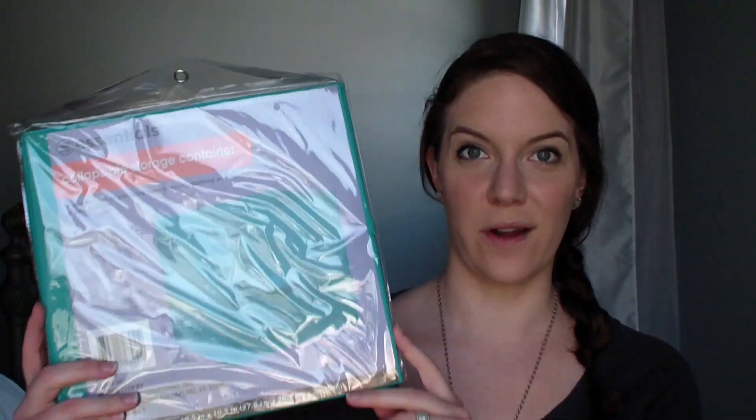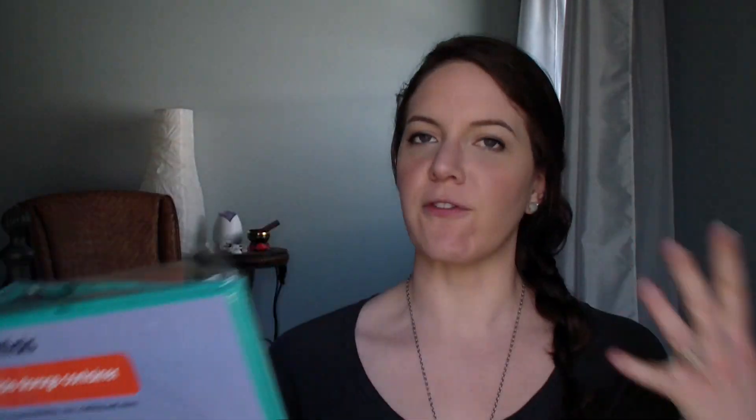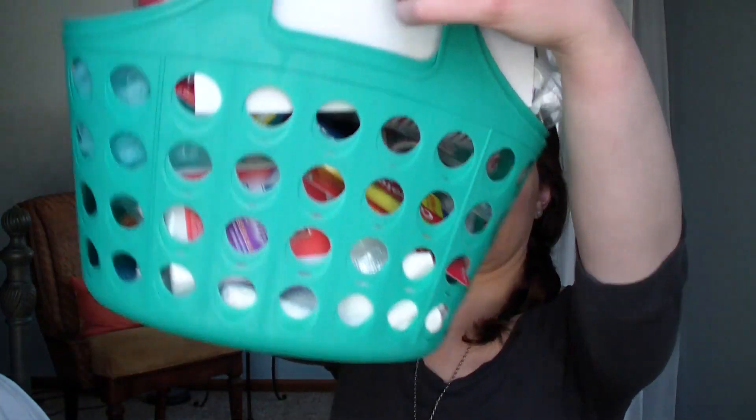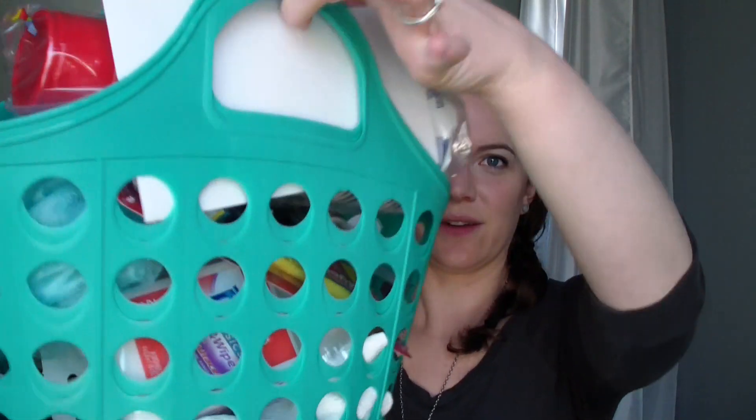These collapsible bins are wonderful - they're fabric and have a handle, like a collapsible storage container. They only had one teal available; they had hot pink, blue, and neon green, but just one teal. It matches perfectly with the other teal organizers and it's a really good size too. The last two storage containers are those little flimsy bins - I like to keep towels in these - so I got two of those as well.